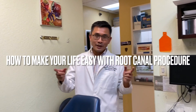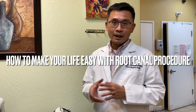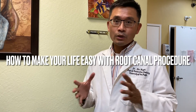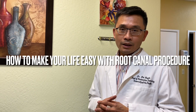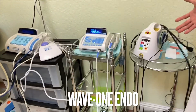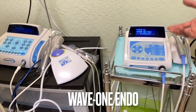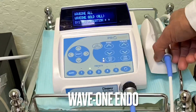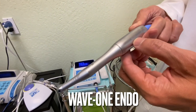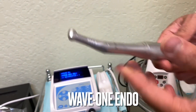Hey guys, welcome back to my YouTube channel. I'm going to show you something I'm very excited about that I've been using for almost a year and a half — it's the Wave One handle equipment. This is an amazing tool. You've got different kinds of tools here — laser, implant tools and all of that — but this is the tool that I love the most. It's the Wave One from Dentsply Sirona Dental.